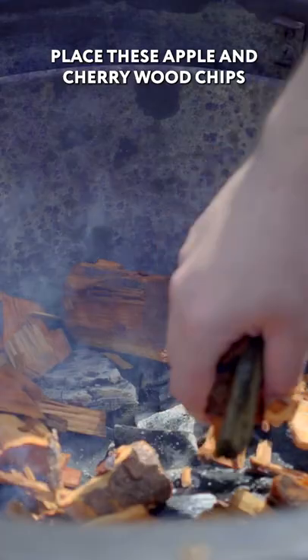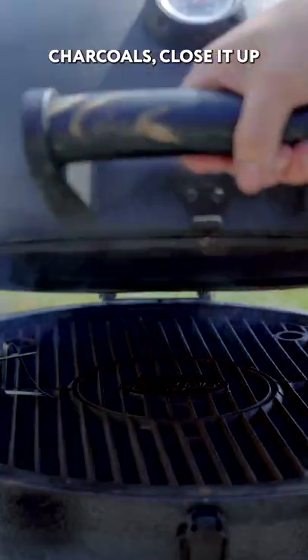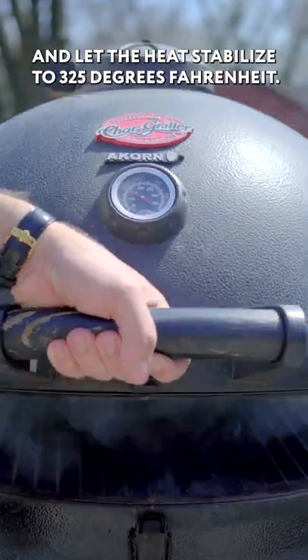Place these apple and cherry wood chips that I've had soaking for half an hour onto these hot charcoals. Close it up and let the heat stabilize to 325 degrees Fahrenheit.